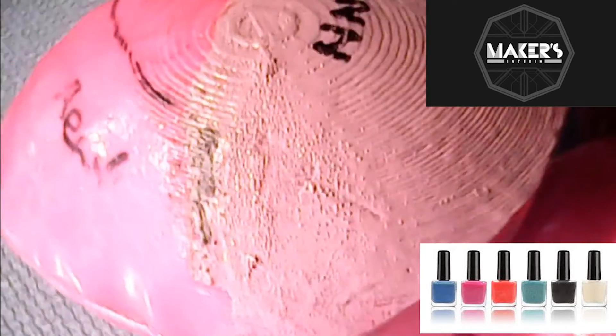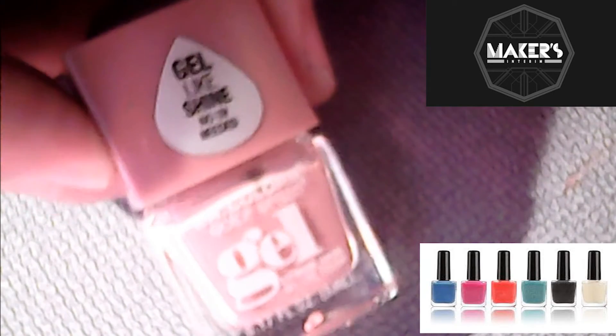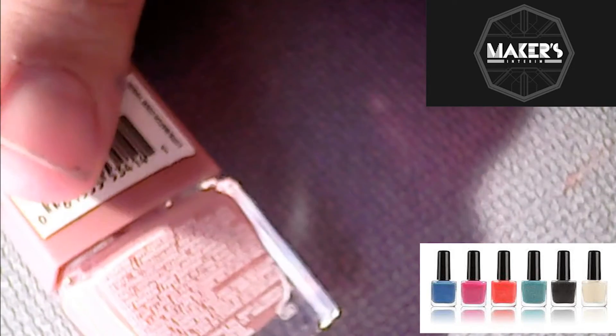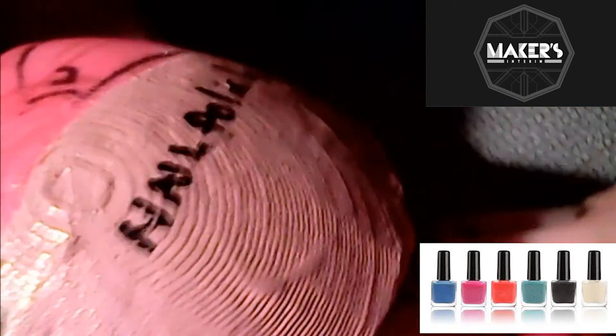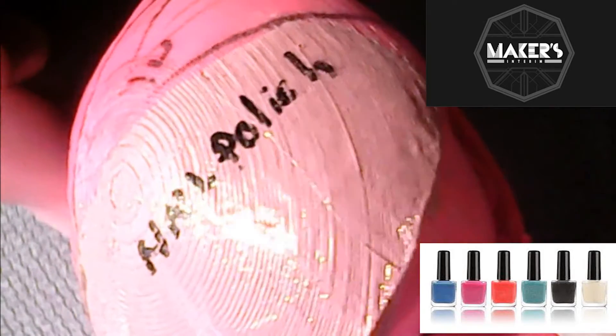Again, this was four coats of nail polish. This is the nail polish I used — it has a gel-like shine. I was very careful in applying it, but you can still see brush strokes and other issues. Going back, that's our control and that's the nail polish.